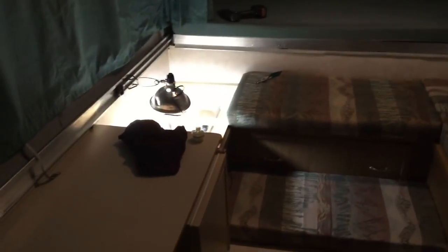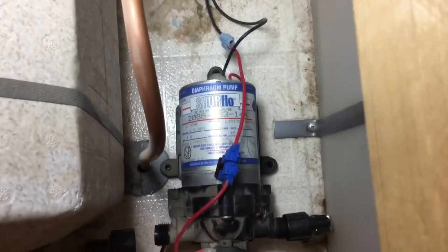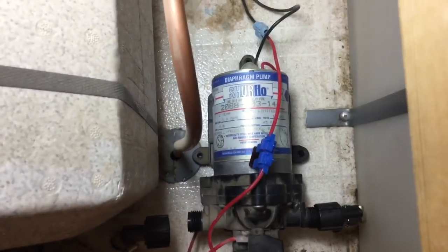So in this model of trailer, here's the kitchen sink. It's really small in here so it's kind of hard to show you. The fridge — and just to the right of the fridge, if you turn your pump on, you'll hear your pump underneath the seat. I've taken the seat off and put it there so I can kneel on it to make this job a little bit more comfortable. Here's the pump — it is a 2088-403-144 SureFlow diaphragm pump.